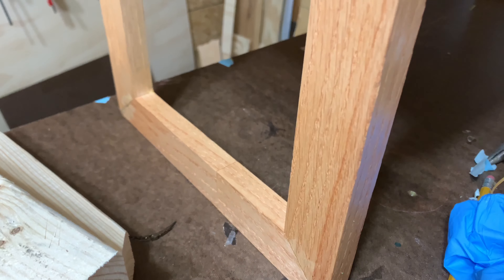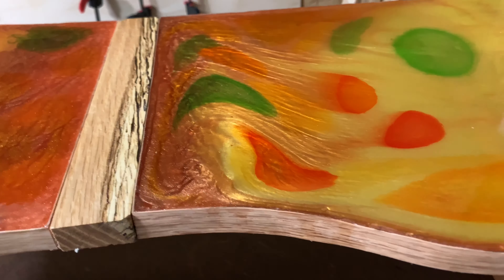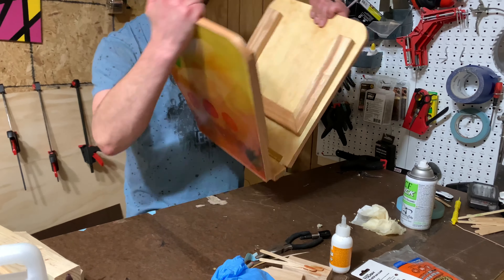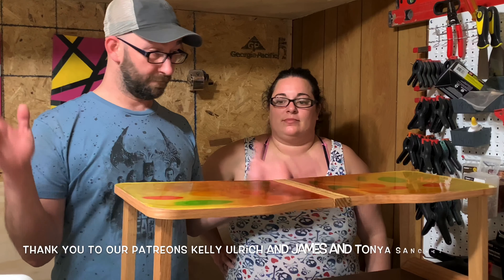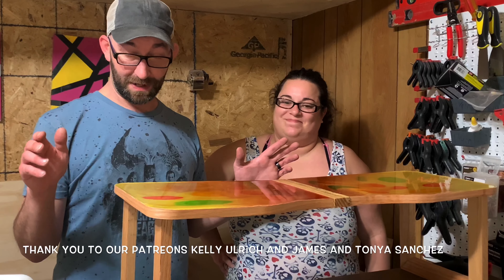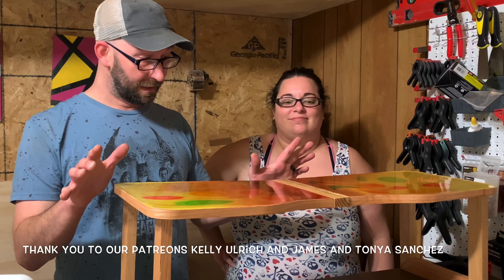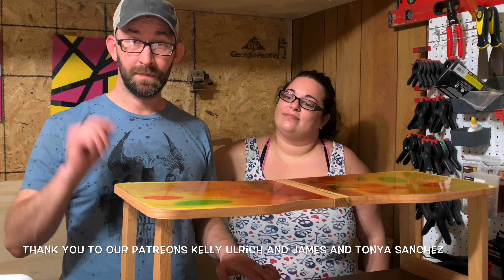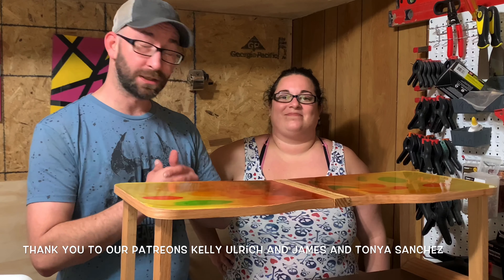Hey guys, guess what? We're done! That's how we did it. It took a lot more than we thought, but it actually ended up being easier than we thought — we just had to screw up a little bit to get there. We liked the way it turned out. If you guys want to see more projects like this, you can subscribe, comment below if you have any ideas, give us a like, find us on social media, and we will be back next week with another video.